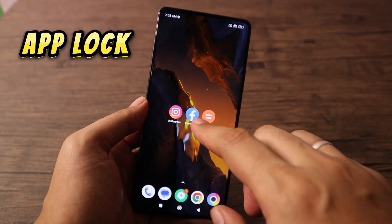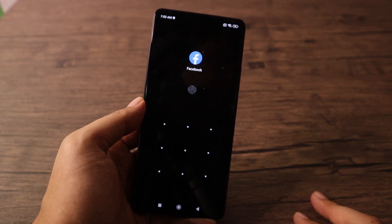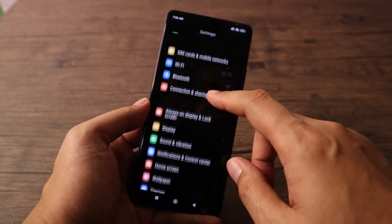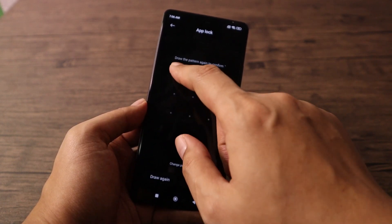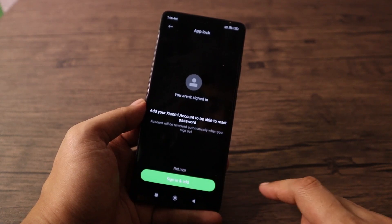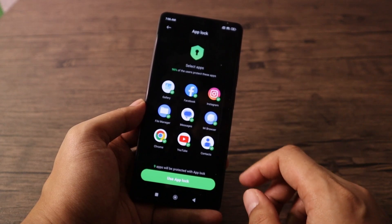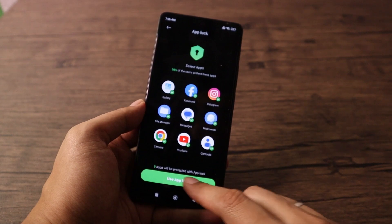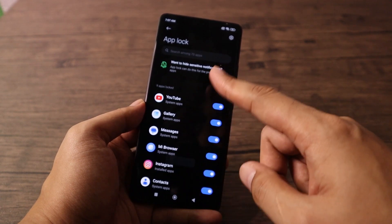Another way to secure your privacy is through App Lock. You can lock and unlock specific applications using a pattern or fingerprint scanner. Go to Settings, select Apps, select App Lock, turn on App Lock, and create an unlock pattern. It will ask you to sign in to your Xiaomi account in case you forget your password. It will show recommended applications to put under App Lock — tap Use App Lock, and it will ask to enable fingerprint unlock. From there, select the applications you'd like to lock.